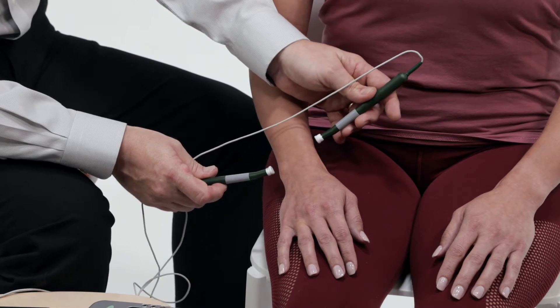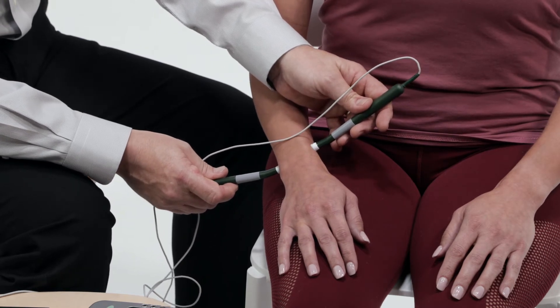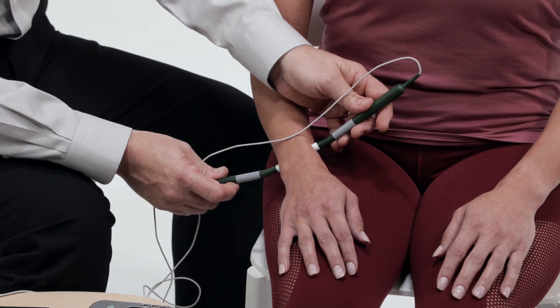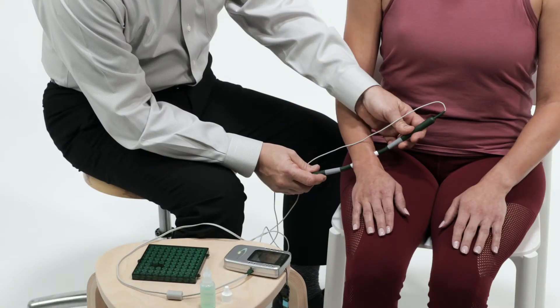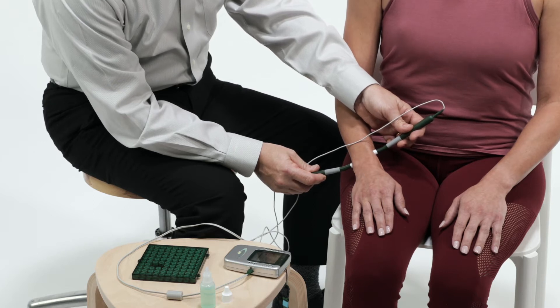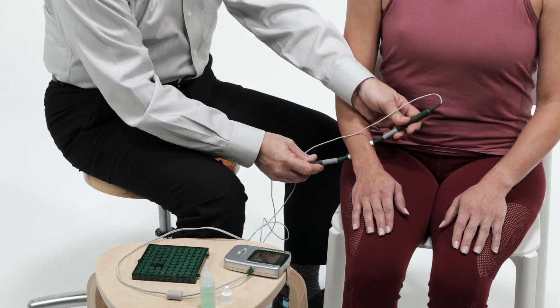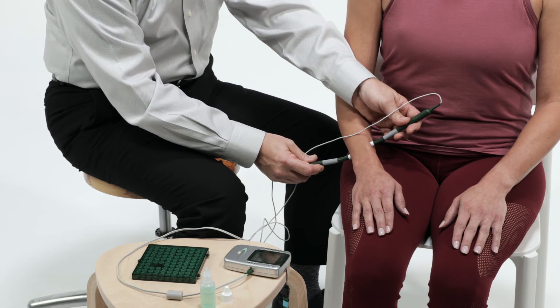When the timer ends, one probe must be lifted up and placed back on the skin to restart the timer. Two smart probes must always be used together to complete the electric circuit going through the area of pain. Imagine the current traveling in a line from one probe tip to the other probe tip. Please be sure to follow each step, as they are all important to successful treatment and pain relief.